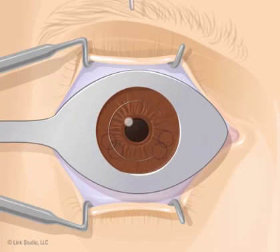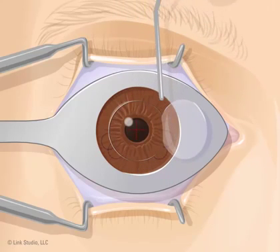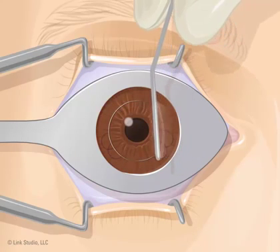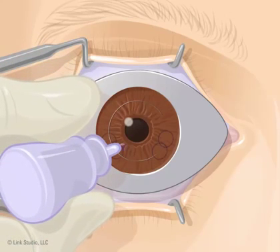The doctor pulls the flap back with a thin metal rod. You will still be able to see, but your vision may become hazy. A laser is then projected into your eye for a few moments. You won't see the laser, but you may hear a loud clicking and notice a burning smell. The laser stops when the cornea is in the right shape. The doctor may add eye drops and clean the exposed area. The flap is then put back into its original place using a small metal rod. The doctor makes sure it is in the right place by lining up the ink marks. More drops are placed in your eye to make sure it heals well.